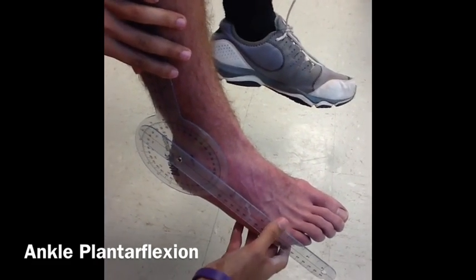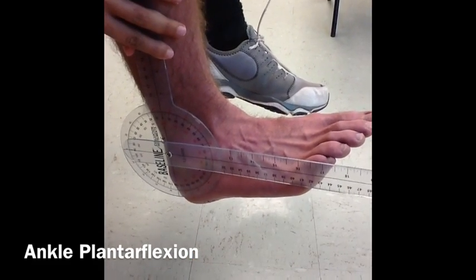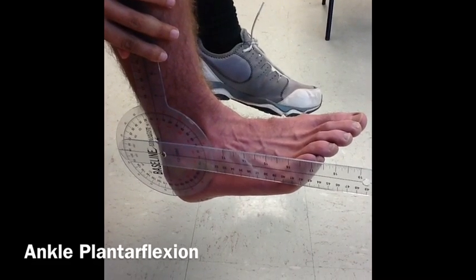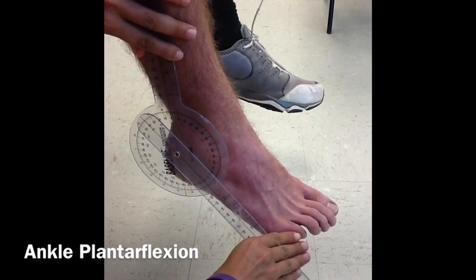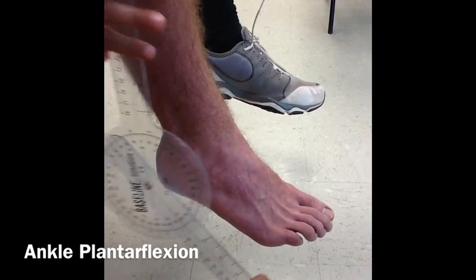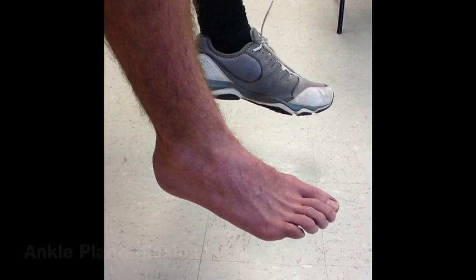Then, bring the patient up to 90 degrees. From there, we will have them actively plantar flex and instruct them to point their feet towards the ground. Then measure their range of motion. The result is 55 degrees, which is normal range of motion for plantarflexion, as the normal range is 40 to 60 degrees.